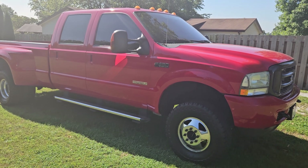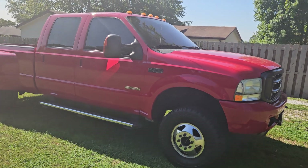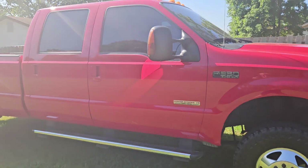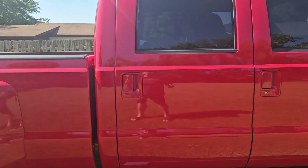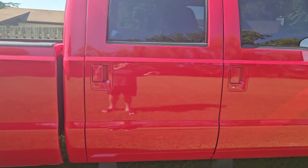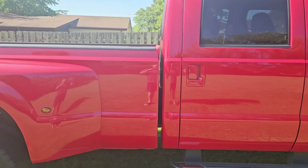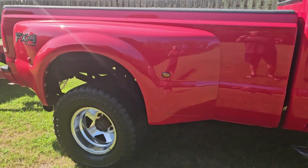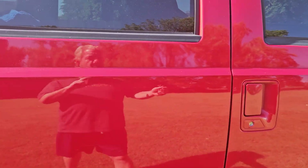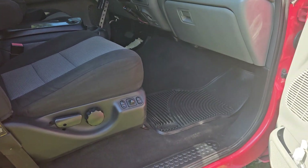This was a one-owner truck before the guy I got it from. The first guy was real picky about it, babied it, had some 19.5s or 22.5s on it with retreads — and he learned a lesson about retreads. This truck is not rusty. I have a receipt for $24,000 that was spent on it.